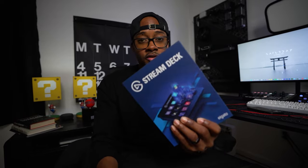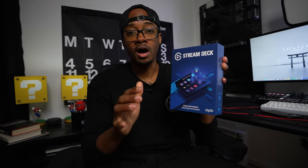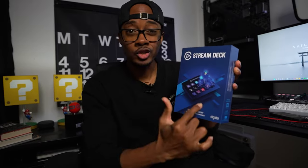The next piece of equipment I'm going to talk about is the Elgato Stream Deck. It is the heart of my entire streaming rig. You can control scenes, audio, and you can clip moments from your stream to be saved on your PC. You can do so much more with the Elgato Stream Deck, so that's another piece of equipment I would suggest using if you're going to start streaming.